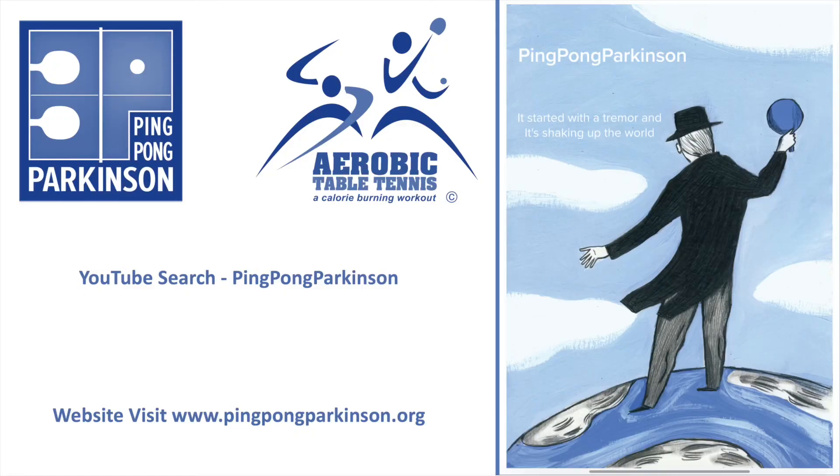Don't forget to subscribe to our YouTube channel Ping Pong Parkinson, and please visit the website for all the latest updates at pingpongparkinson.org.